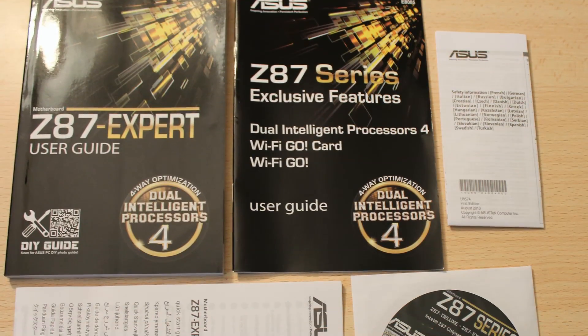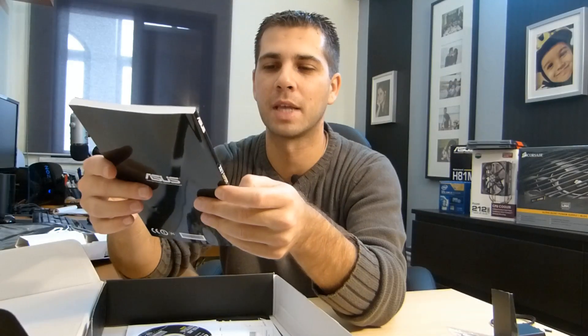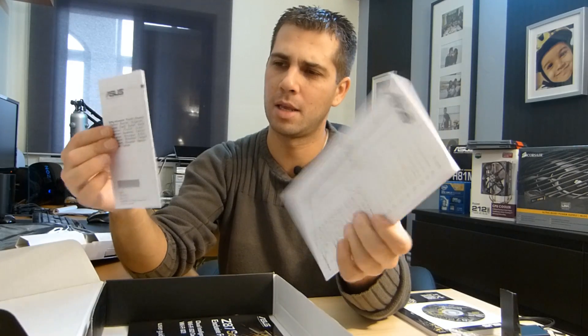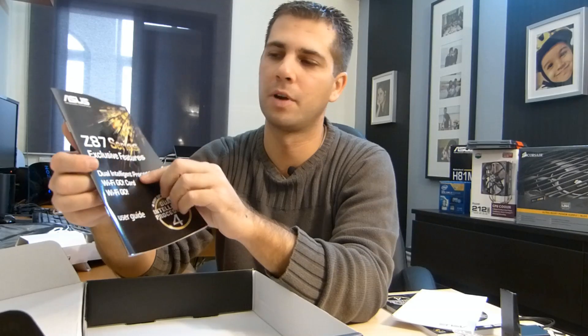There's a big user guide with plenty of pages to read if you have some spare time — it might be good to see some features that these new motherboards have. I'll take a look at it. And as always, a CD with drivers and utilities for installing drivers and features. Then there are more user guides: a quick user guide, another quick user guide, and yet another one covering exclusive features for dual intelligent processors, Wi-Fi Go cards, and Wi-Fi Go.